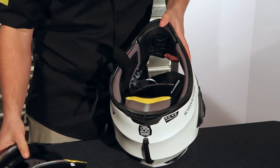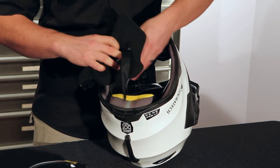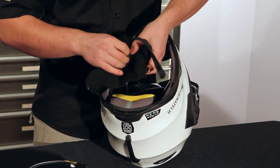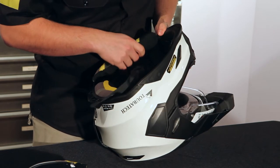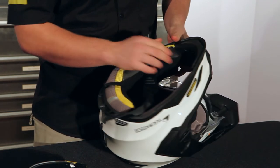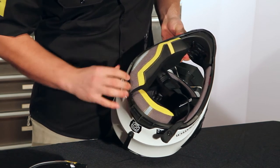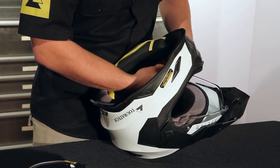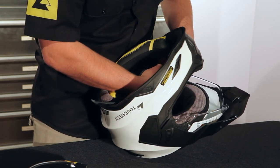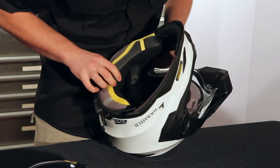To put the cheek pads back in, make sure that you put the chin strap through the hole in the cheek pad. Put the lining edge back in just loosely, and then line up the three pins with the holes that they go into and just push them straight in.